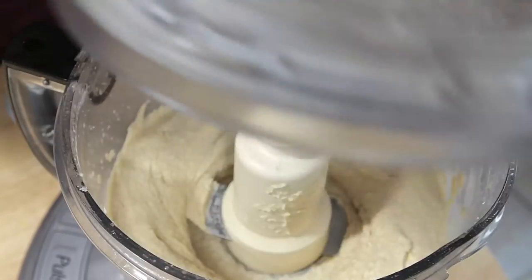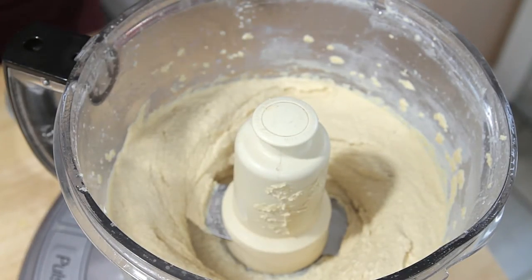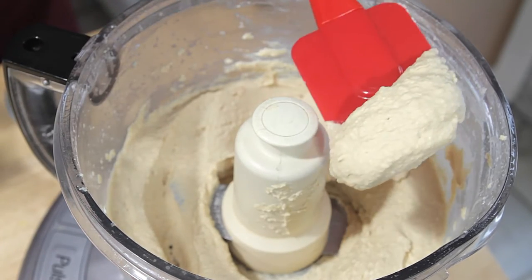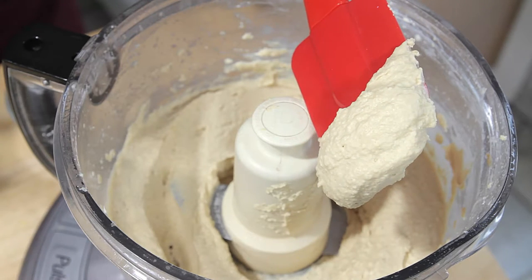There we go. This looks exactly like I want it to look — it's creamy, it's light, and it's really really smooth.